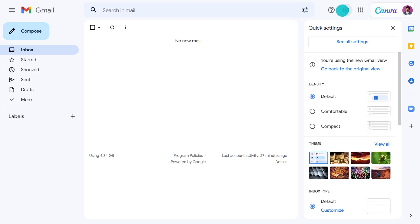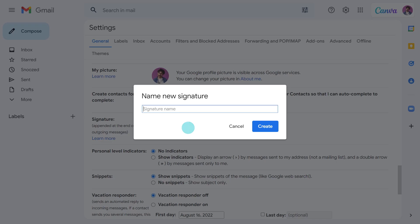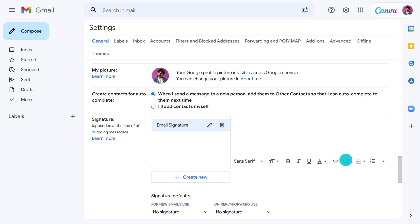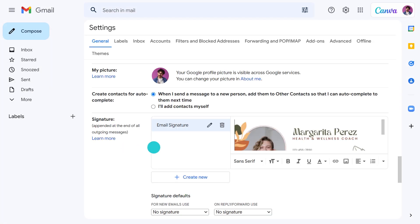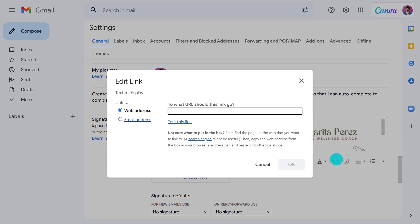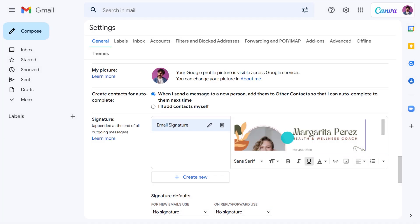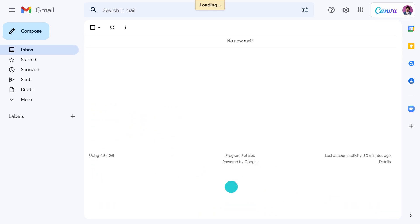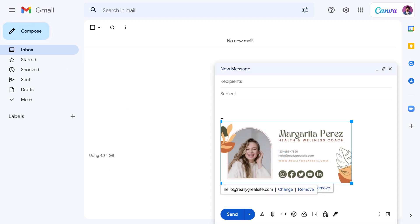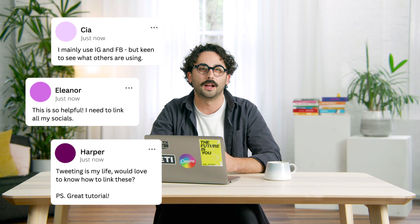Go to Settings, make sure you're on the General tab, and then scroll down to Signature. Click on the plus sign next to 'Create new' and give it a name. Then hit this icon to start uploading. Next, we'll add hyperlinks to the images by clicking on the hyperlink icon. Before you hit save, scroll down and make sure your signature defaults are set to the right name. Let's see what this looks like. Perfect. If you plan on adding links to your signature, tell me in the comments which platform you'd add first — I'm curious to know what's most popular among different industries.